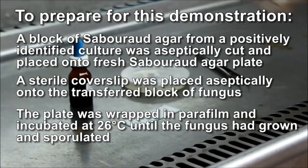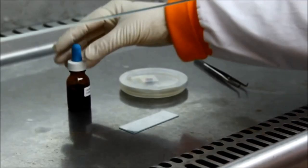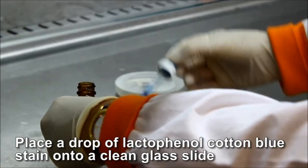Staining the coverslip with lactophenol cotton blue. Working inside a biological safety cabinet, place a drop of lactophenol cotton blue stain onto a clean glass slide.